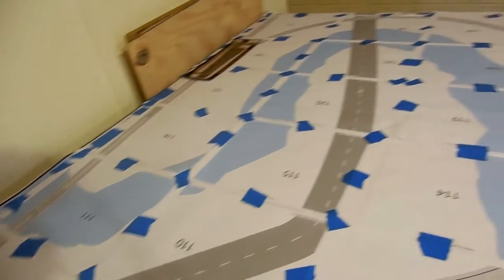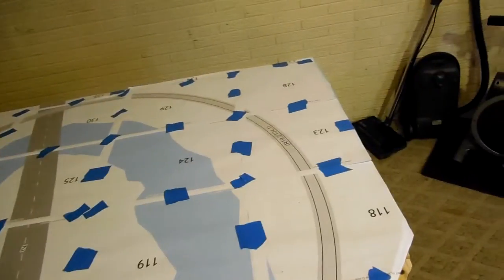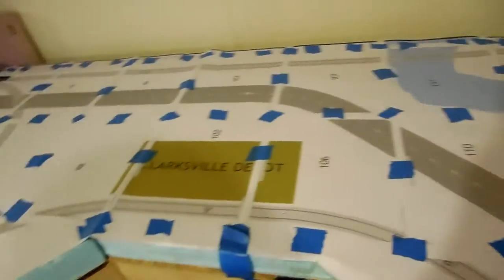It's a 10 by 12 foot L-shaped layout. Got a lot of track yet to lay.